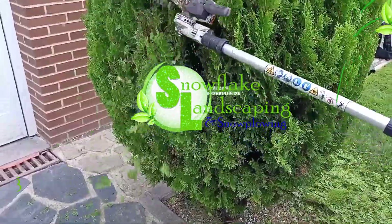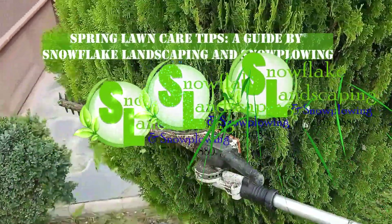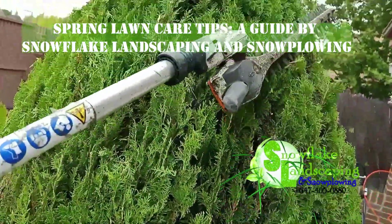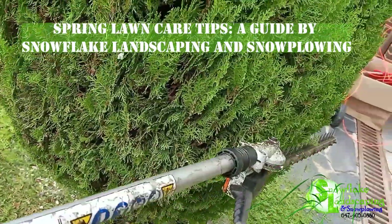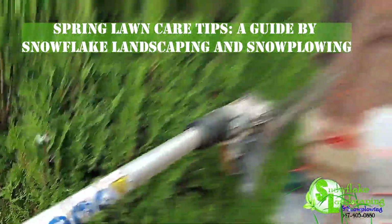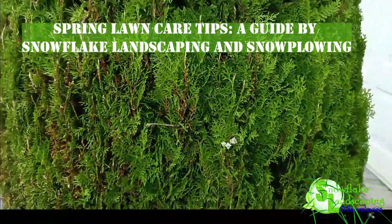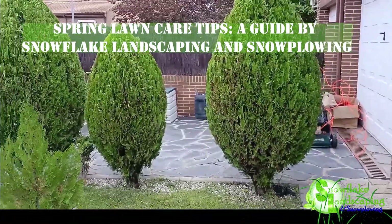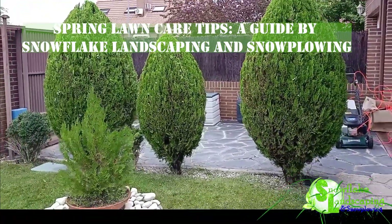Introduction. As winter bids farewell and the first signs of spring emerge, it's time to prepare your lawn for the vibrant season ahead. Snowflake Landscaping and Snowplowing, your trusted experts, bring you essential tips to ensure your lawn is ready to flourish. Read on for a comprehensive guide to getting your lawn in top shape for the spring.